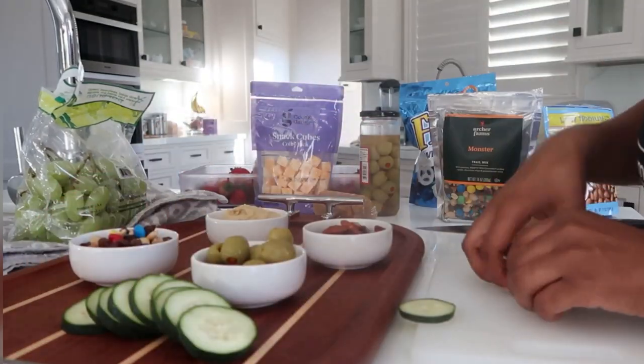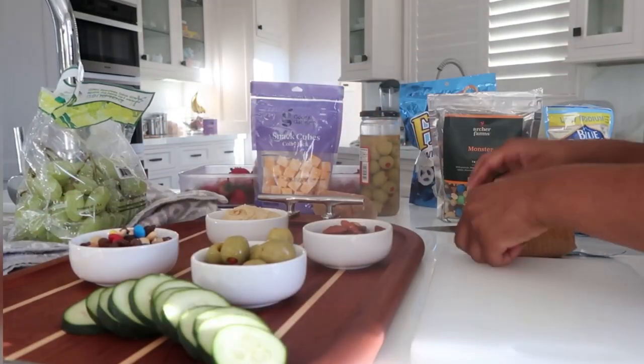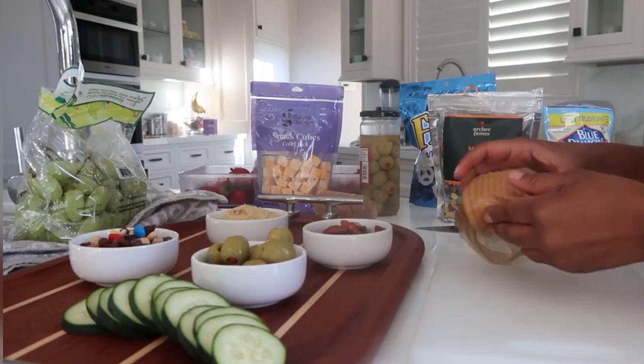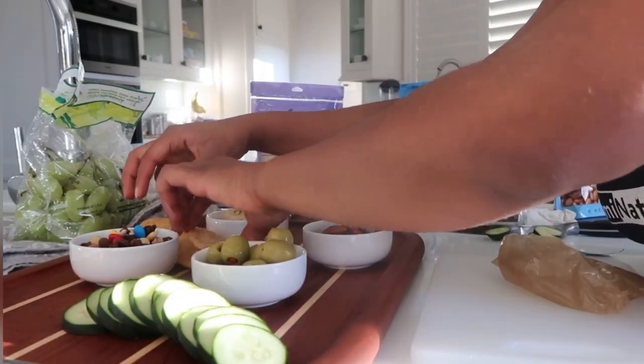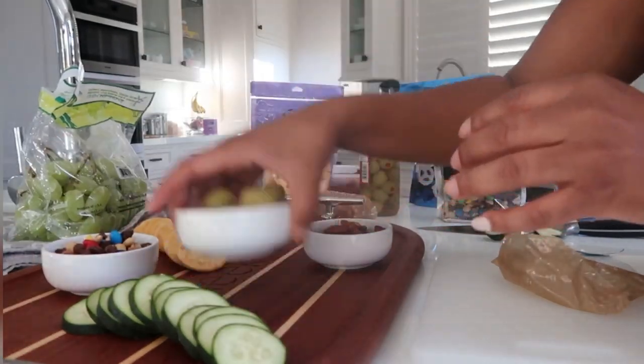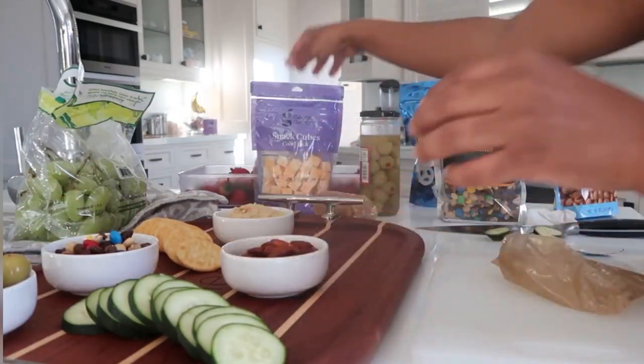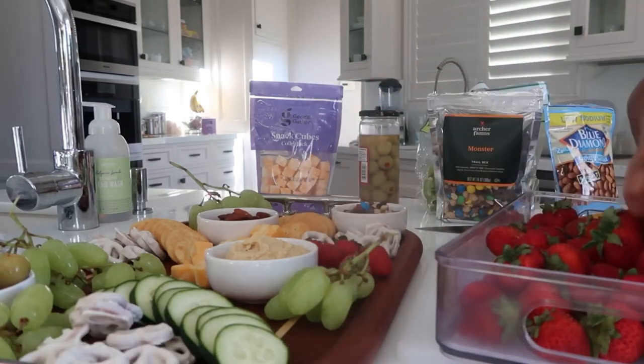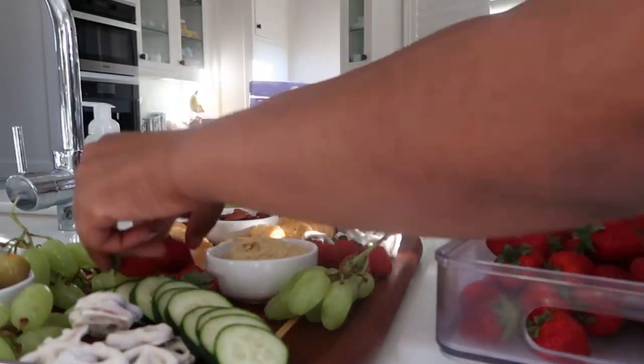I made ours based off of what I had in the house, and then James being a vegan and me not being a vegan, I wanted to make sure we both could enjoy it. With cucumbers, crackers, or whatever you're using, you want to make sure to fan them out almost like fallen dominoes, or just spread them out — the point is for the board to be full, and you don't want light colors sitting on top of each other.